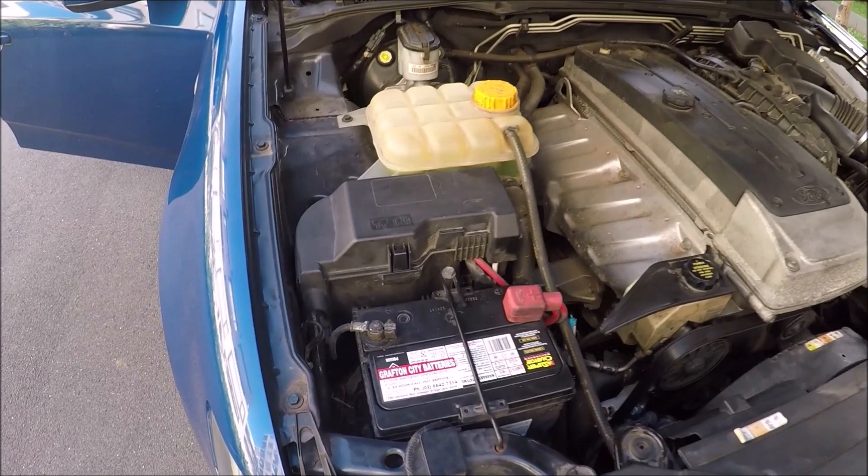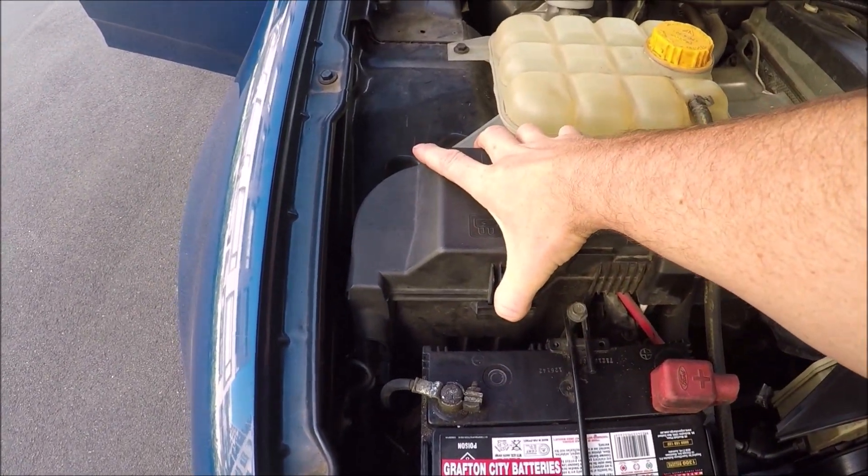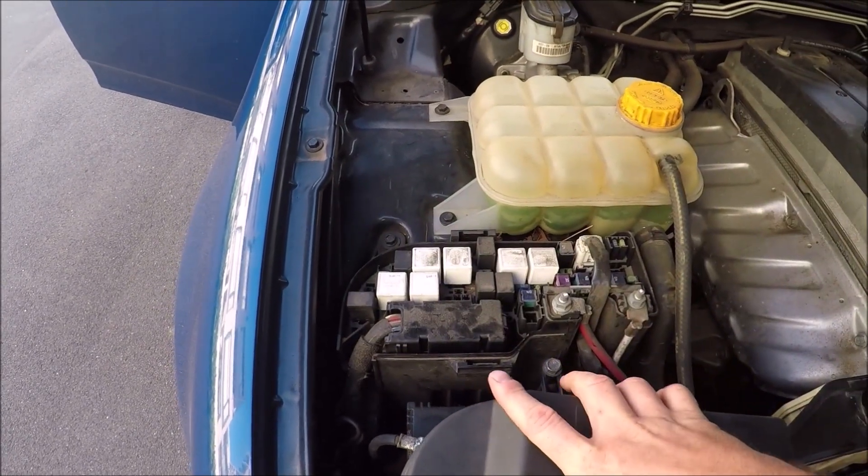Over to the left hand side, just above the battery, you've got a black cover. Finger on either side and that exposes your engine bay fuse box.